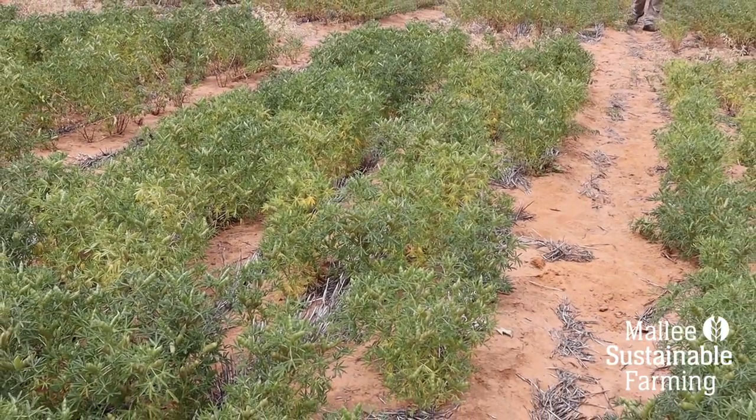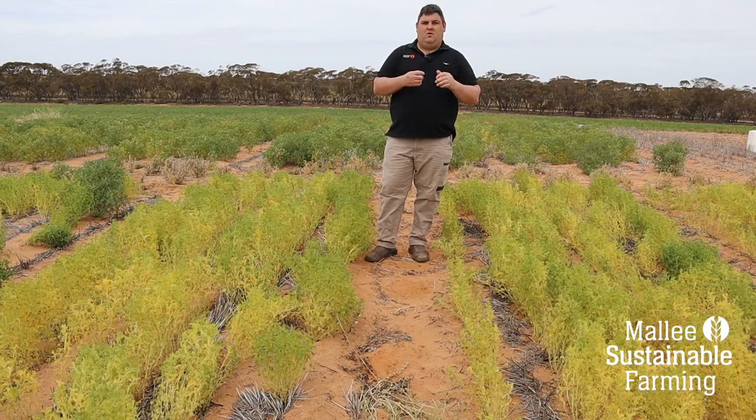We've also got another comparison between granules on the left and the nil treatment on the right, this time in lupins using a Nodulator granule. We've been able to get 20 to 30 nodules per plant in the lupins with that treatment, compared to our nil with no inoculant applied which has only one to two nodules per plant — similar to the chickpeas.